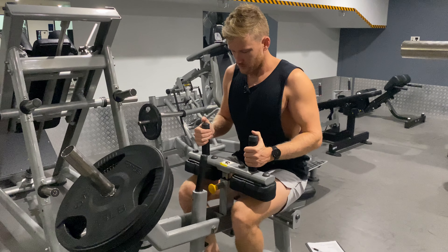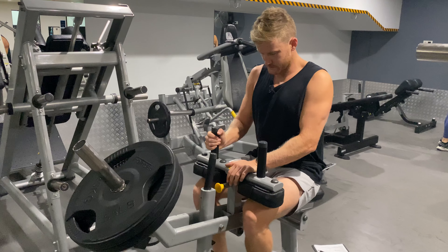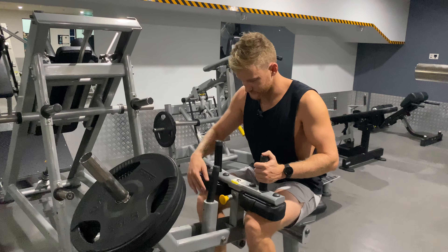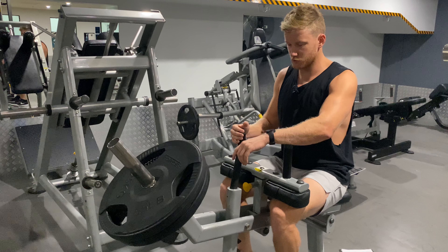Setting it up, we'll make sure our seat is adjusted to the right position. We'll drop that down. From there, feet set up right so our toes are over the edge. We've got a nice stable position with our feet and we're going to be able to go through the movement nice and smooth without slipping off.